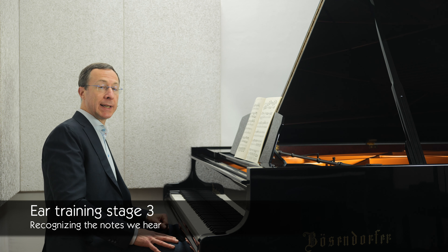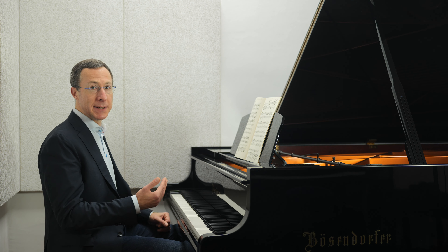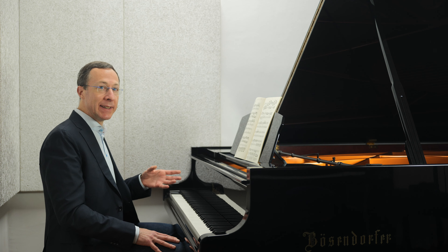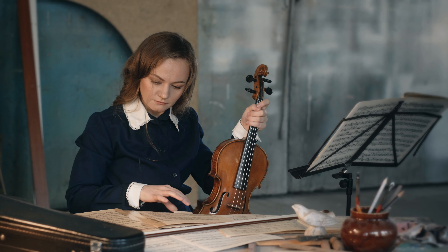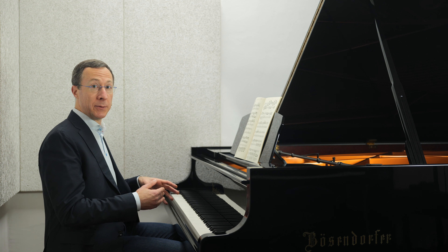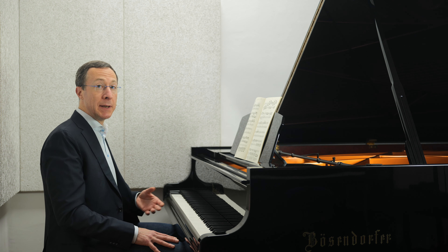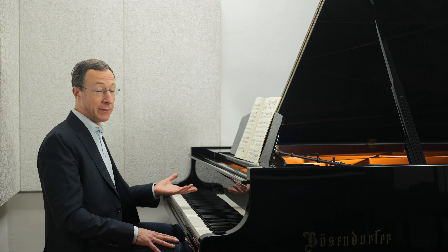The next stage of ear training is recognizing what we're hearing, just as we recognize objects that we see. As a listener, it's not necessary to recognize with scientific precision every single thing that you hear — extremely few people not named Mozart are able to do that. However, it is important for us musicians to understand the compositional material of every piece that we play, just as actors need to understand the nuances of language. There's meaning to the notes, and our job is to communicate that meaning. To do so, we need to understand basic musical building blocks, such as common chords, whenever we hear them.